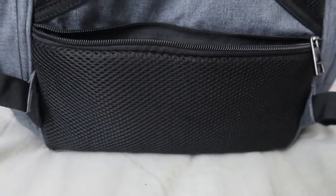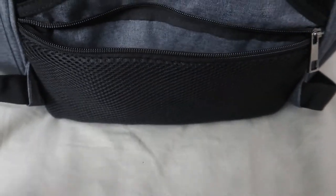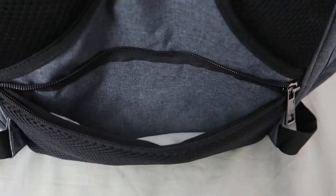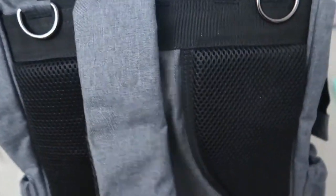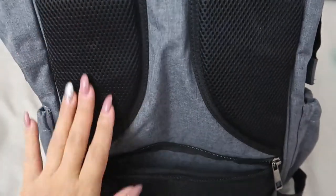The anti-theft pocket is perfect for important things like cash, your cell phone, and keys — it's a bit small for a full wallet unless you have a small one. The straps also have cushioned breathable mesh, so even when it's hot you don't get a hot, sweaty back. I really love that and it's very comfortable to carry around.